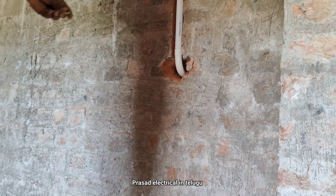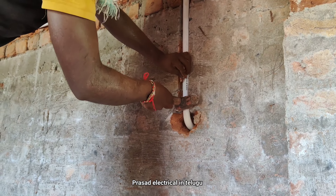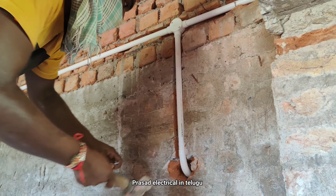I believe there's sealing of the power sealing. That's how it feels because now the problem is to get rid of the pipe. In this case, it's the spec of the power sealing.